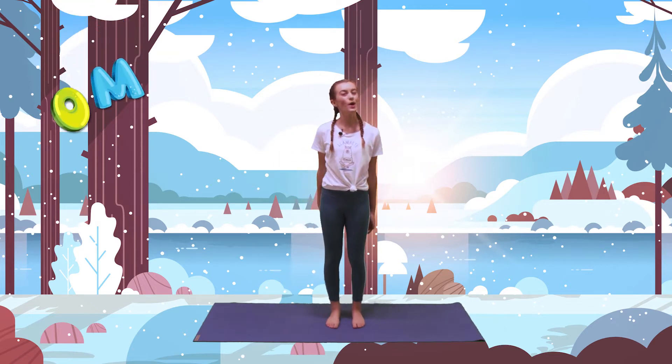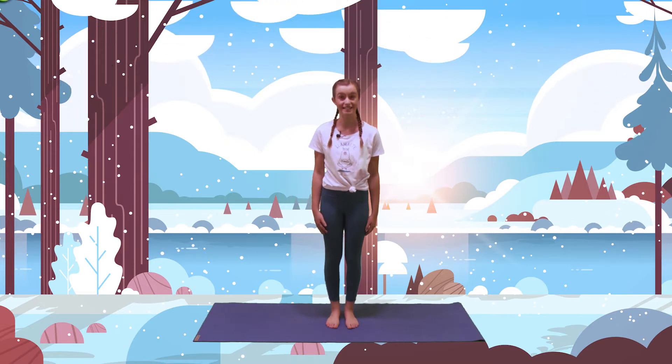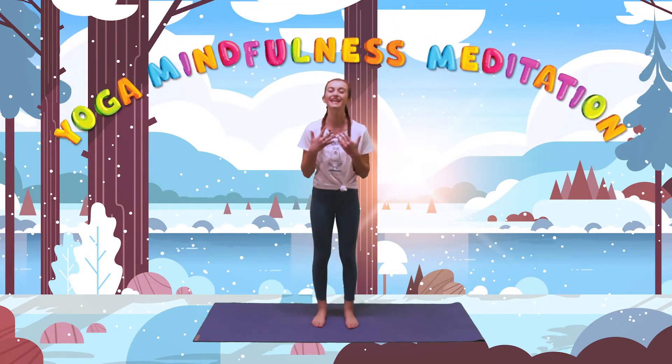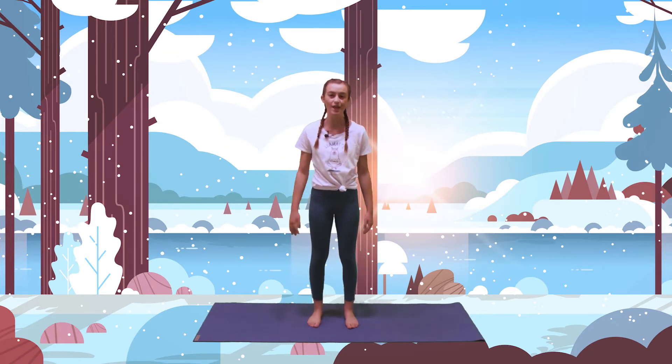Hi there and welcome to Om Warrior Kids. This is your fun and safe place to practice yoga, mindfulness, and meditation. My name is Maddie Faye and I'll be guiding you through your Om Warrior adventure. It's easy — just follow along with me while I show you the moves and you enjoy coming along for the journey.